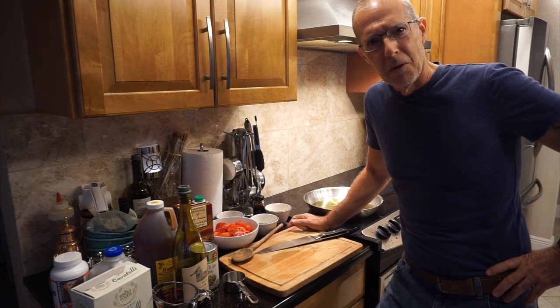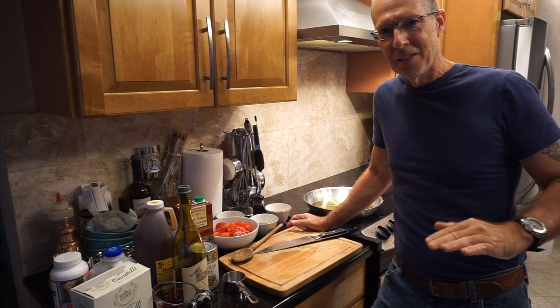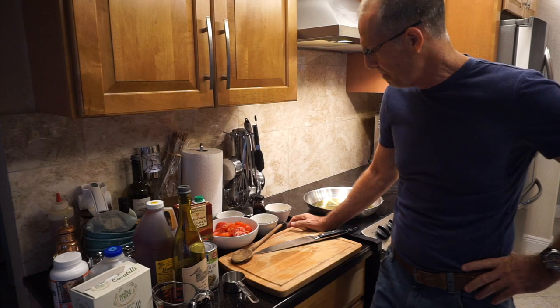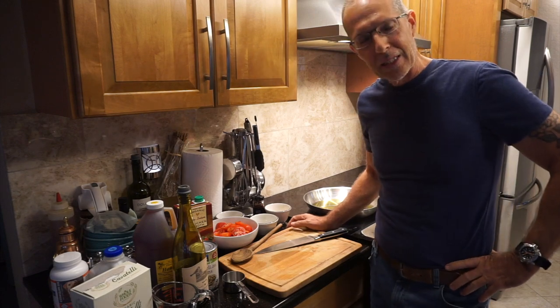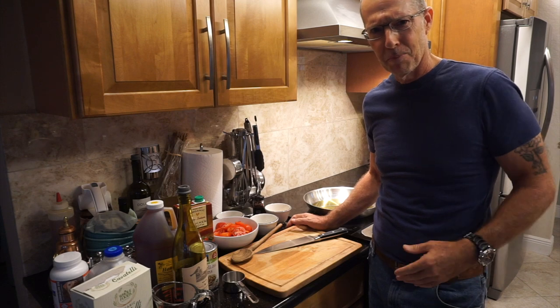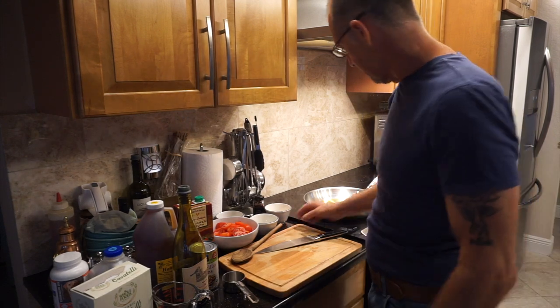Welcome to Cookin' with Nono. All right, today we've got another amazing recipe — an authentic Italian family recipe: pasta e fagioli, or as I recall growing up, pasta fagioli. So let's get right into this.